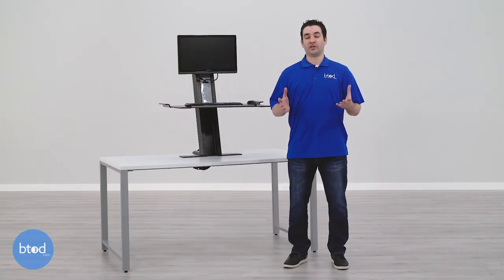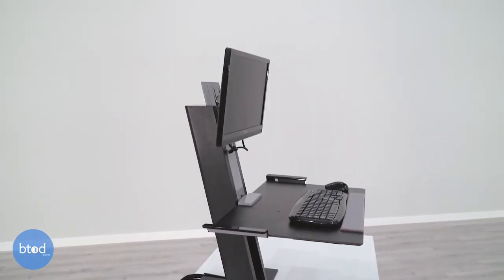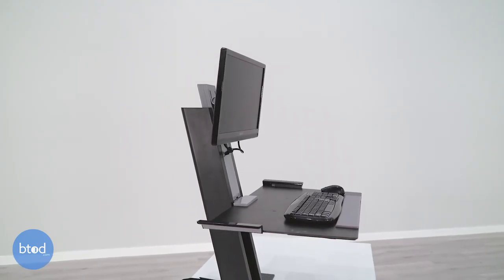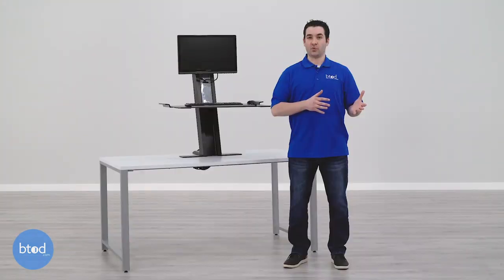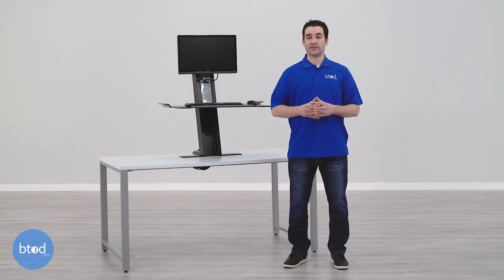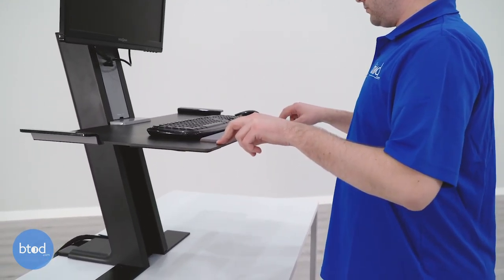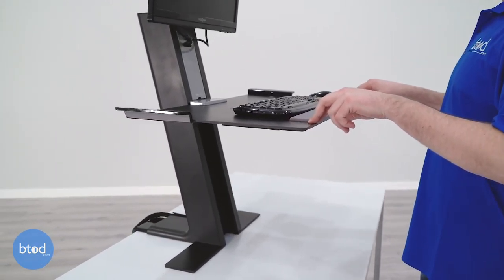The main downsides with the Humanscale Quick Stand depend on which platform size you choose. With the small platform, you're about 15 inches from the screen, well short of the recommended ergonomic distance of 20 to 40 inches. If you opt for the larger platform, it puts you further away for a better viewing distance and more task space, but you'll get some keyboard bounce that isn't present with the small platform — so that is something to think about.